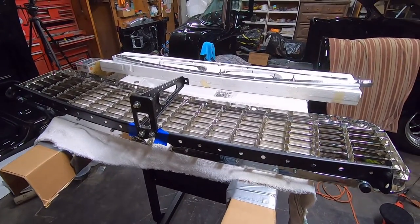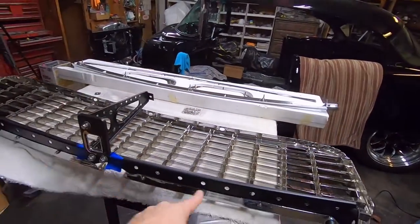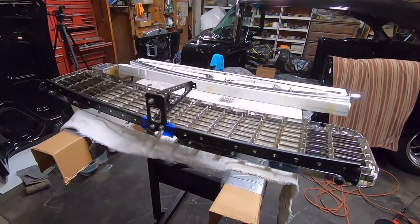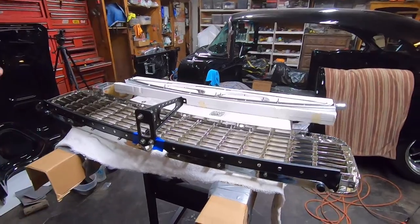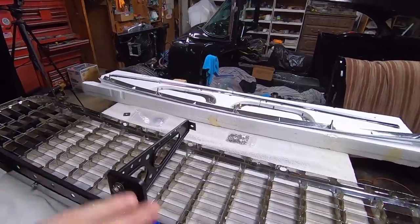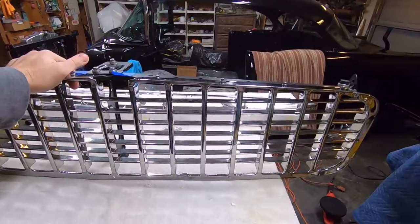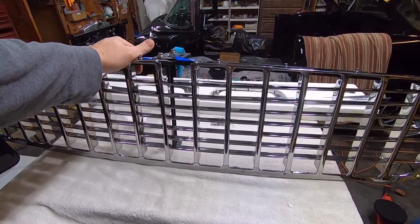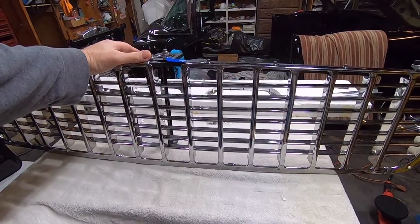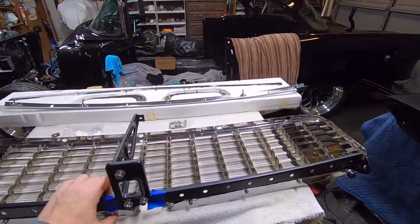I had the grill in a box, the grill surround in a box, and the grill tie bar and two other parts for the latch on a shelf. I decided to put everything together so it'd be just one unit. Starting out, this is a reproduction Dan Chuck chrome grill — their old one, their first series. It's my understanding they've got all new tooling for their 55 grills now.